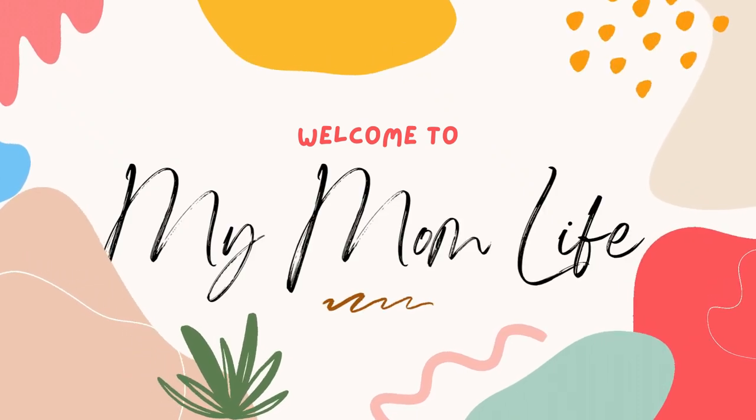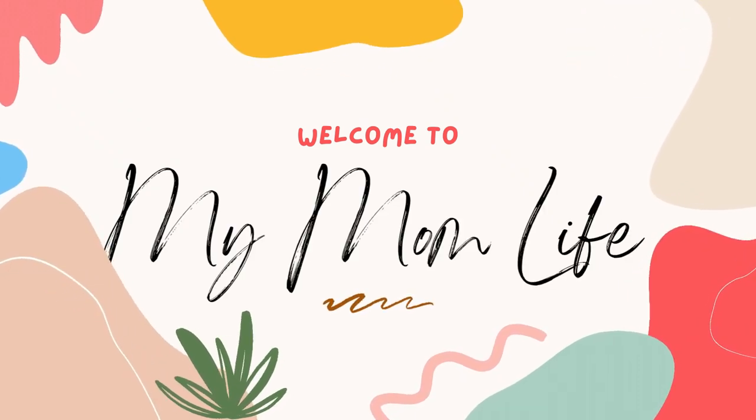Hi, welcome back to my mom life. If you're new here, welcome. I'm Jordan and today we're making homemade pretzels.